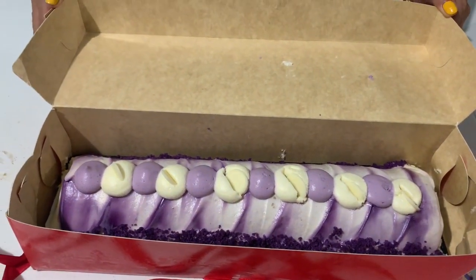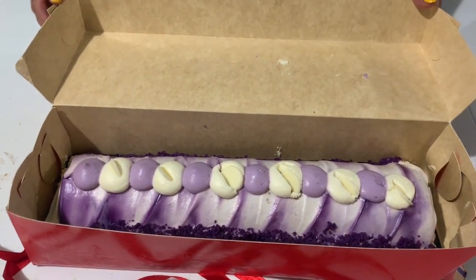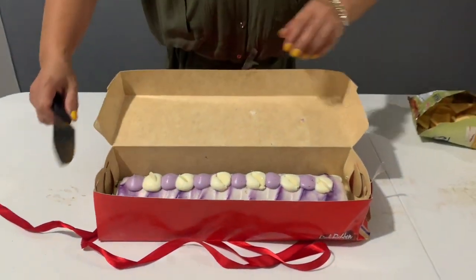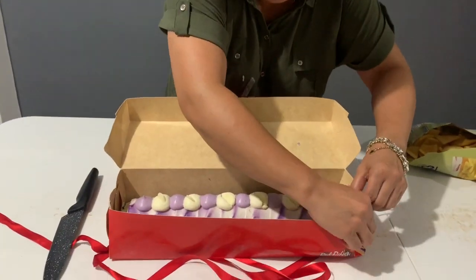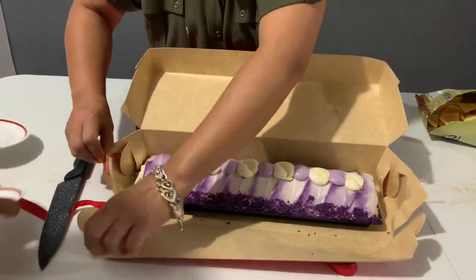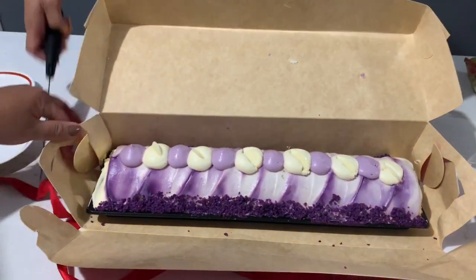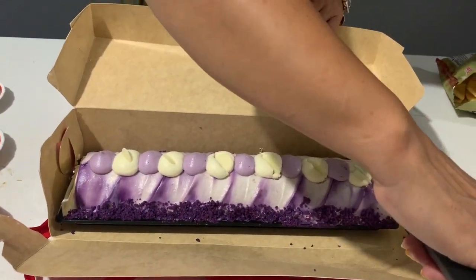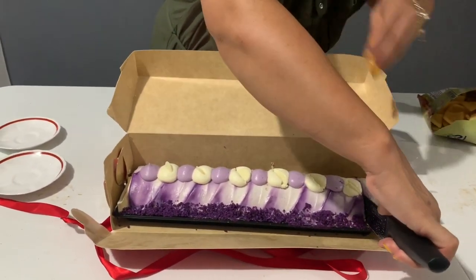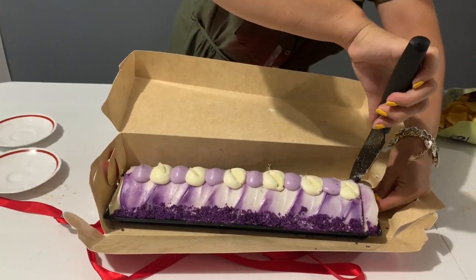Look at this, guys. I-cup-cut natin ang... Ang aking chan. Wow! This is it! Pan-sik!